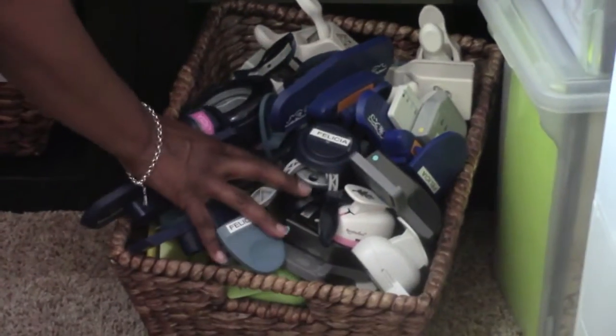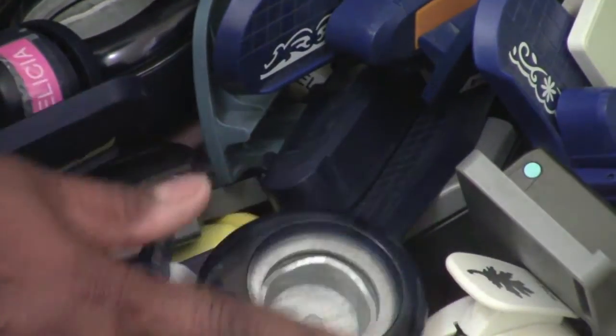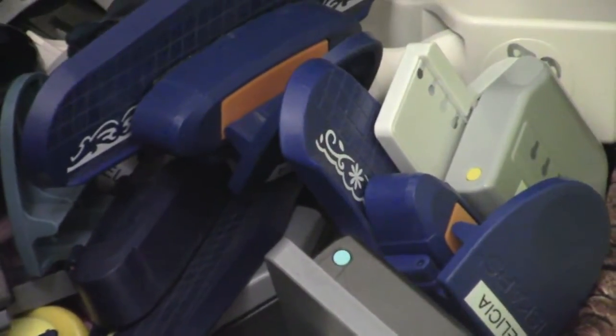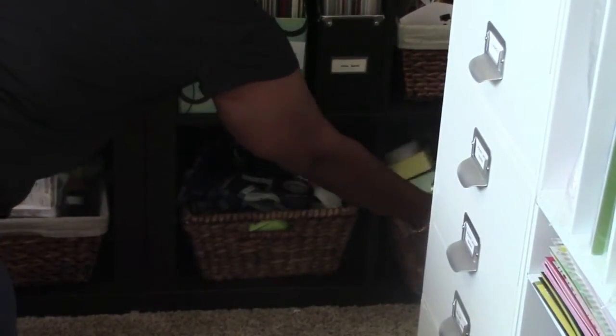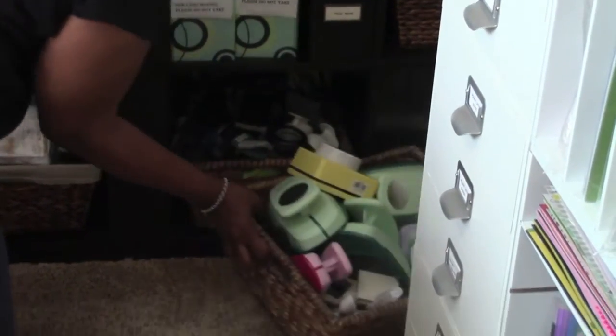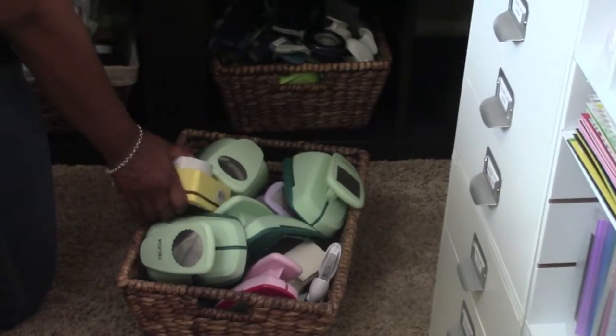Here is where I have all my punches — that basket is heavy so it's on the bottom shelf. I have two baskets full of all kinds of punches. Some of these punches are so old — I even have the very first punch I got when I first started scrapbooking. I have another container over here full of my bigger punches.